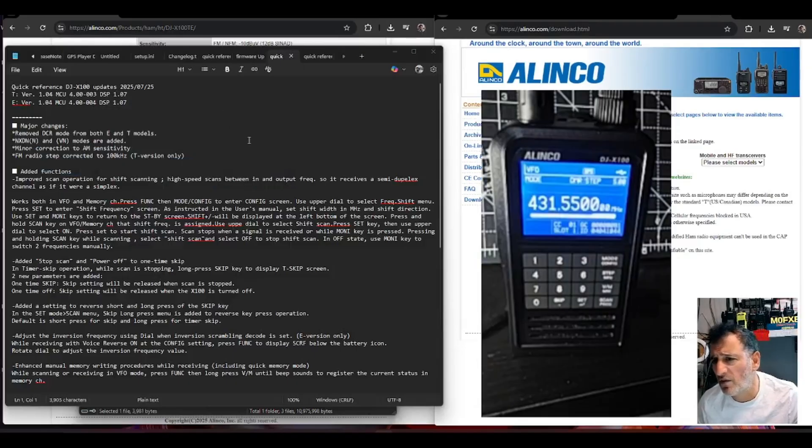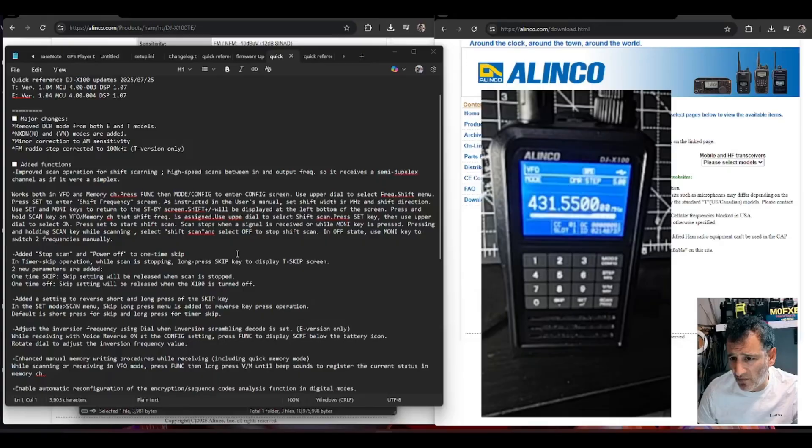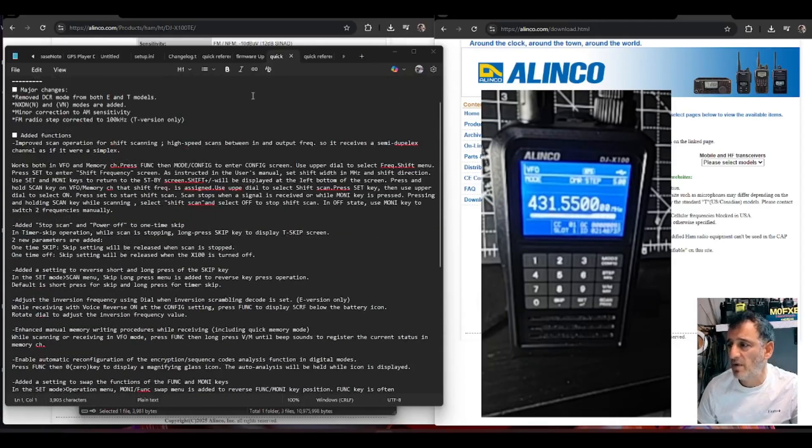The major changes are: they are removing DCR but adding in NXTN and VN modes. Then there are lots and lots of small ones — I'm not going to read all of them; I'll put the description in. So lots and lots of little things that they've corrected.